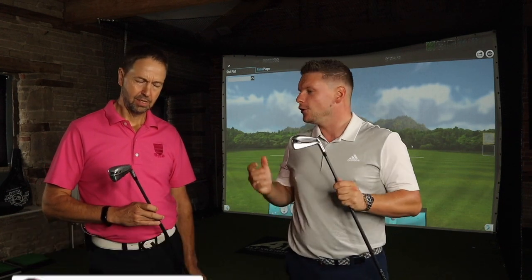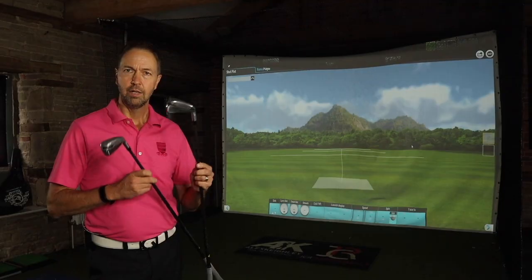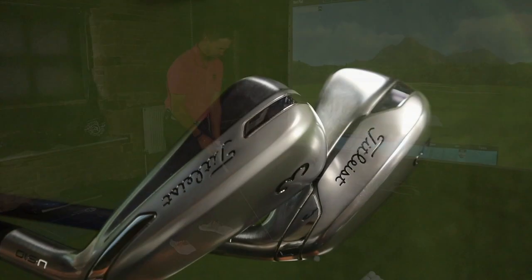Today we're reviewing the brand new Titleist U500 and U510 — which one's best for a mid-handicap golfer, and which one's best for this mid-handicap golfer. We might talk a little bit of tech along the way. So Mark, we'll go U510 first.